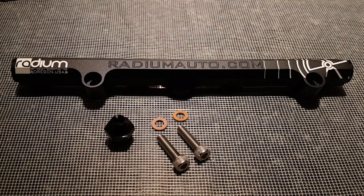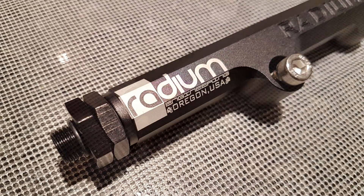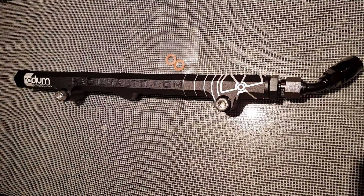Because all of the main ports are ORB8, you can install any of the adapters into any of the main ports. This means you can customise the installation of the rail to fit your needs.